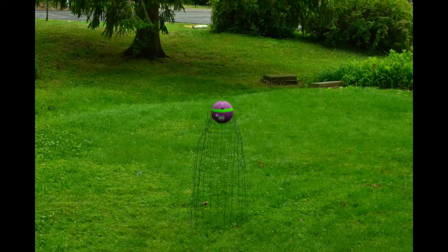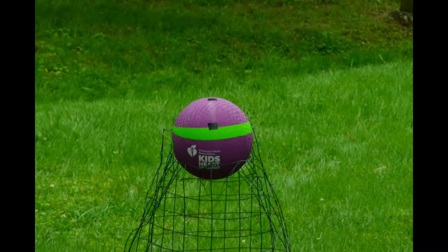Now, climb up on the hill and get to a higher elevation. Now what do you see? I see both pieces of tape. Right again!